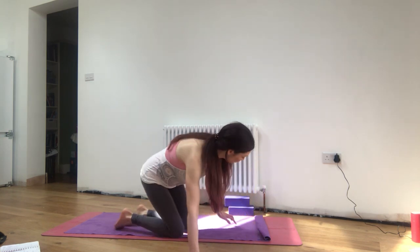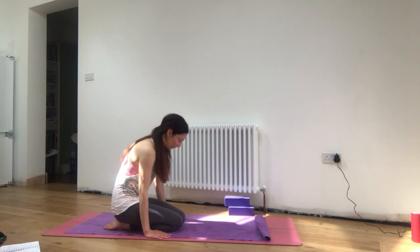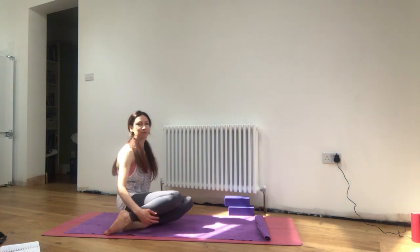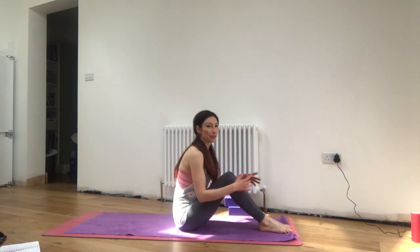Even if you're not coming to crow, keep that squeeze of the legs, that fire, that energy in the legs. Then take a rest when you need — it's deeply opening and strengthening for the hips. We've got that deep intuitive awareness we worked on last week — you've got to let the gaze be really focused to concentrate on the balance.